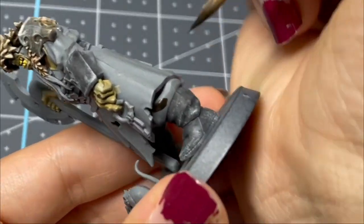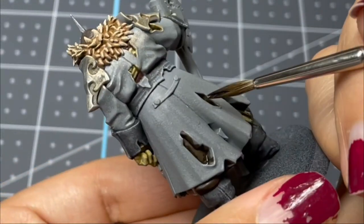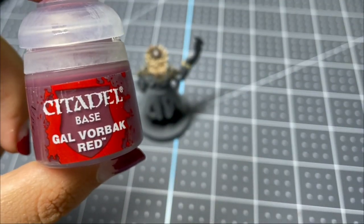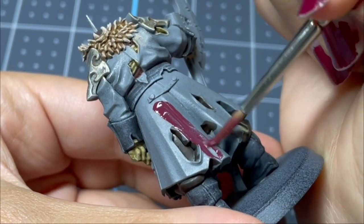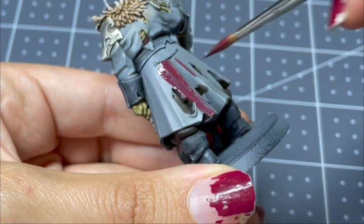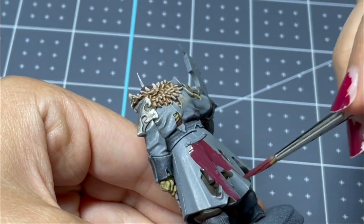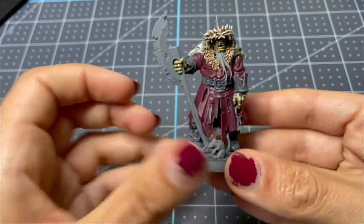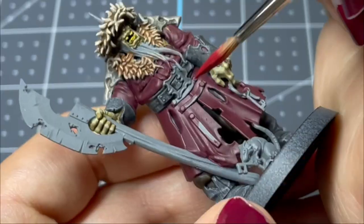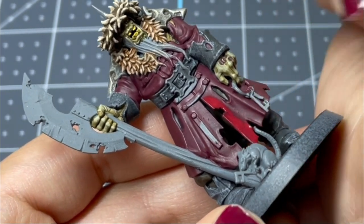I'm now going to use this contrast paint, Wildwood, which is a very, very dark, pretty brown, and I'm putting that all over the pants including the areas through the coat that you can see. Then I'm going in with Gal Vorbeck Red and base coating the coat. This doesn't have the best coverage — it did take a couple coats — but I did finally get there. I'm using Corn Red to paint all of the areas besides the deepest recesses.